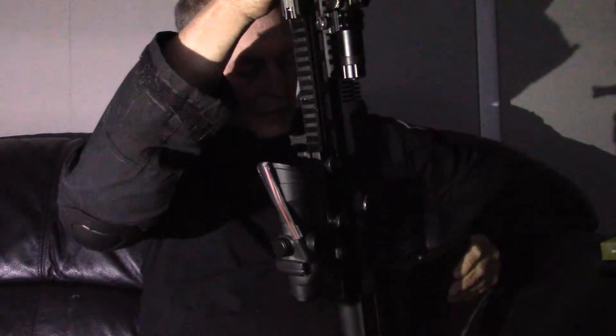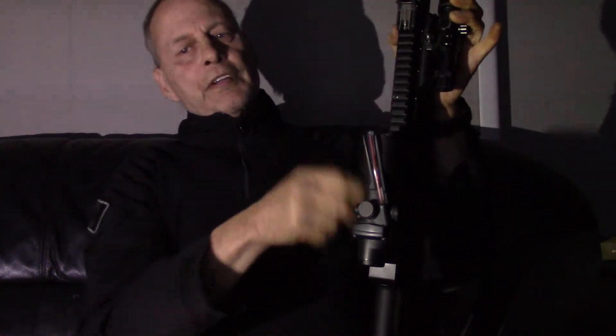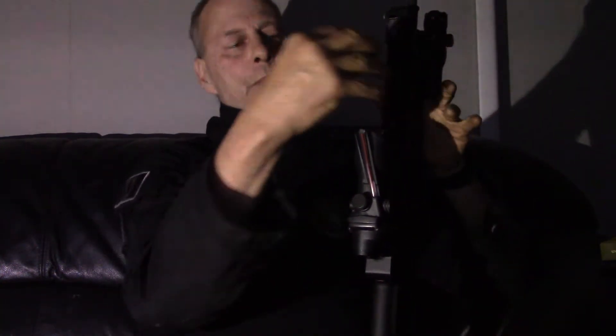The charging handle is not reciprocating — it's free floating, so once it's in place it doesn't move backwards and forwards to bang your knuckle. The rifle came with the charging handle on the right side. There's a bolt at the front and one at the back; you take off the steel sights, undo those bolts, the whole top piece comes off, and you can switch the charging handle over. It doesn't even take five minutes, which is nice — you can set it up the way you like.